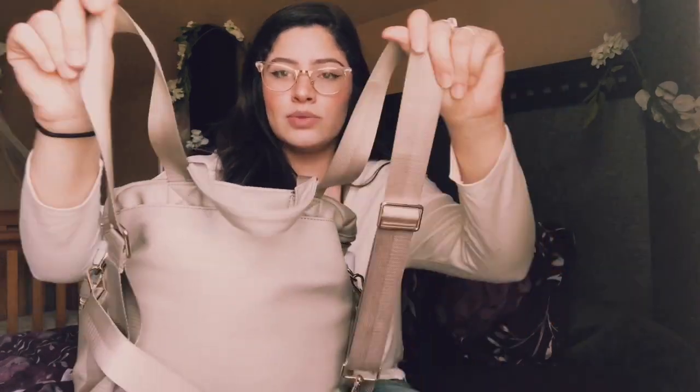I wanted something that would match my outfits more. I wanted something that looked nice and not just literally a backpack that would kind of ruin my outfit. I really like the gray and I really like that the leather is washable. I love it because I wanted a backpack diaper bag — I wanted something a little bit more practical, so I thought the backpack diaper bag was the best way to go.